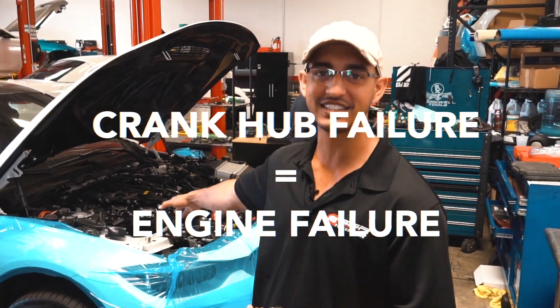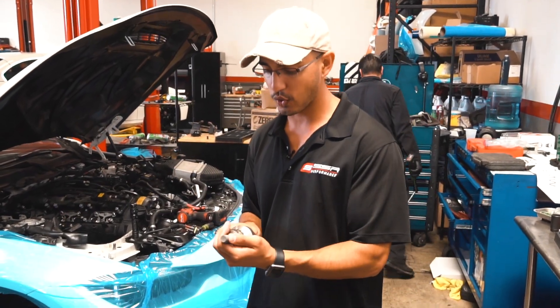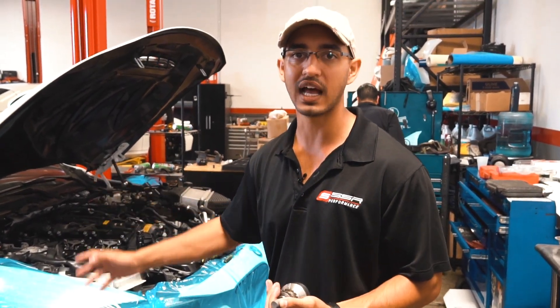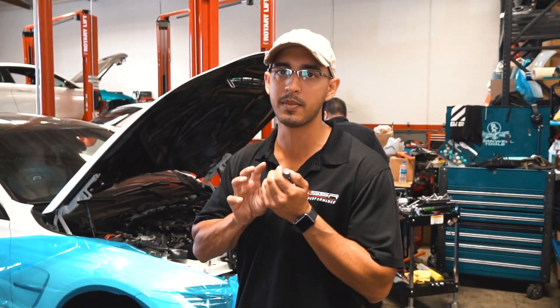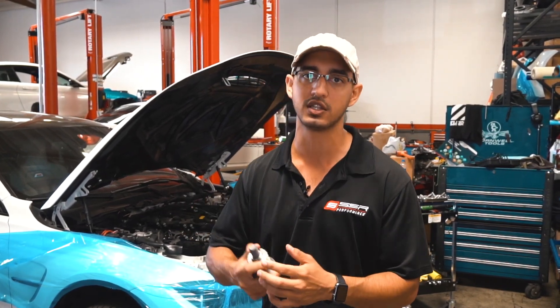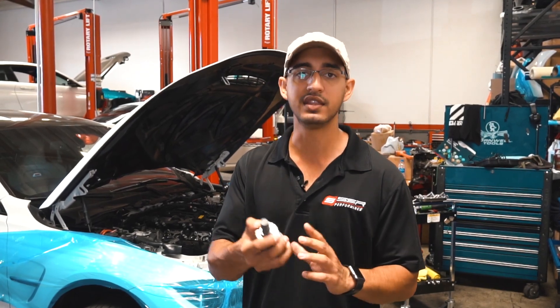Alright guys, so check it out. As you guys can see we have Rick behind me getting prepared to pull off the valve cover off this car. This is an F80 M3. Last week we told you guys about the biggest failure on the E-Series M3, M5 and M6 engine. Today I'm going to tell you about the biggest failure on the S55 engine that comes out of the newest generation M3, and also happens to be in the M4 and the M2 Competition.